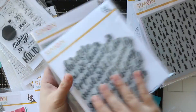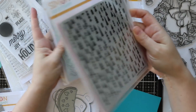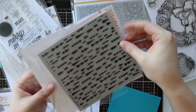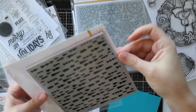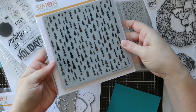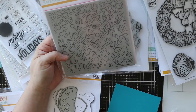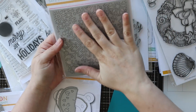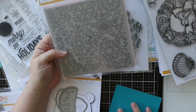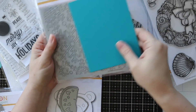We have a couple of fabulous background stamps. I really love the mod trees. All Simon's backgrounds are red rubber on cling foam with the image printed right onto the stamp itself - not on the backing sheet - which I love. I like the clean graphic style of the mod trees because this goes with pretty much anything. I also love the outline snowflake. I immediately wanted to heat emboss it and do some watercoloring. Both of these would look really good tone on tone as well - stamped with Versamark on dark cardstock or with a glitter embossing powder.